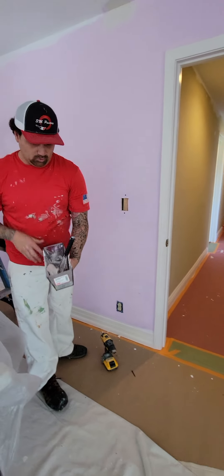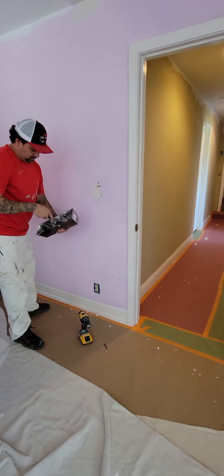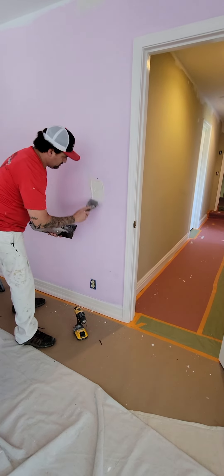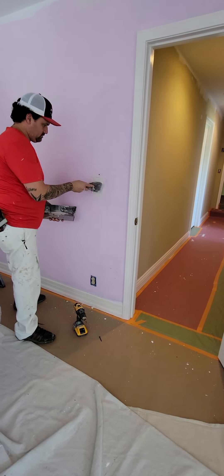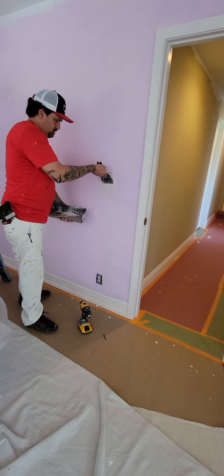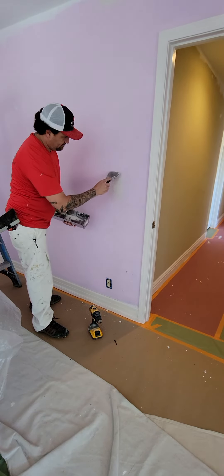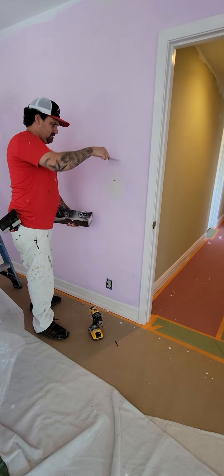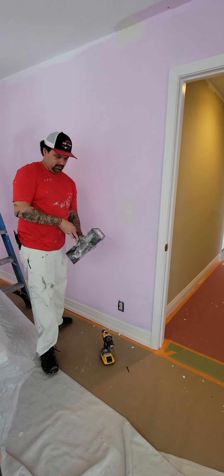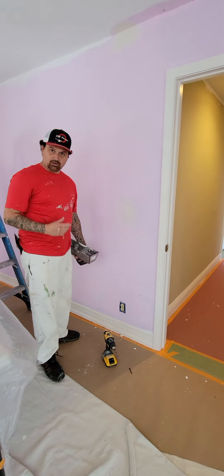I don't have any drywall with me, so what I'm going to use is some hot mud. Essentially that's going to be the same thing as a piece of drywall. So I'll throw a little hot mud in there, just like this. This hot mud right here is going to work — it's the same as a piece of drywall, a piece of rock going in there.